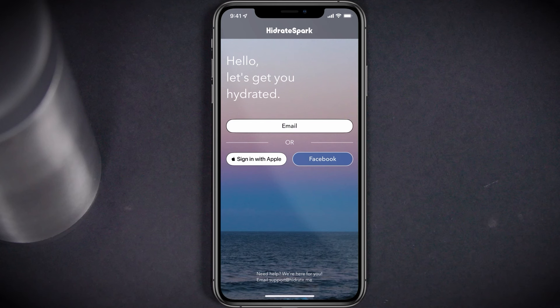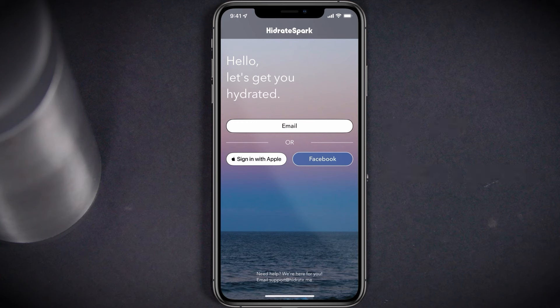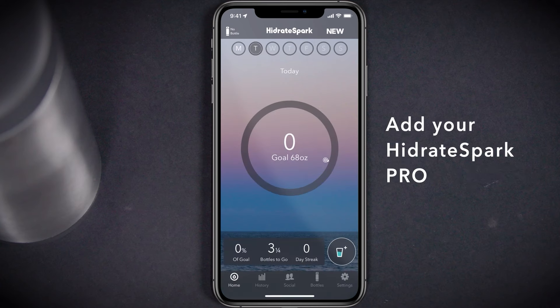When launching the app for the first time, you will be prompted to log into an existing Hydrate account or create a new profile. You can create a profile using your email, your Apple ID, or your Facebook login. Select any of these options and follow the on-screen prompts to create your Hydrate profile. Once you've logged into or created your Hydrate profile, it's time to add your Hydrate Spark Pro to the app.